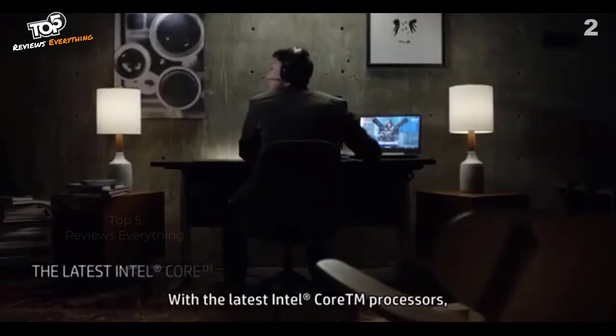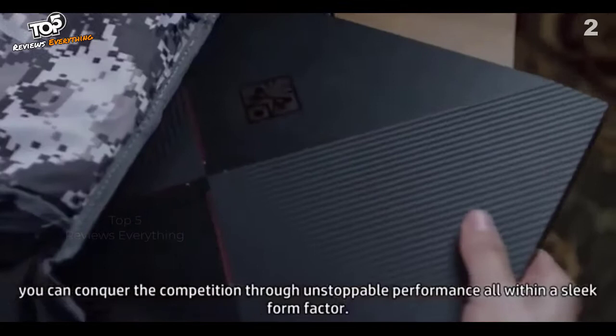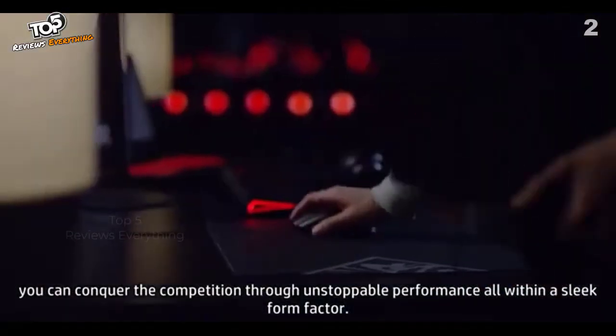With the latest Intel Core processors, you can conquer the competition through unstoppable performance, all within a sleek form factor.